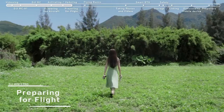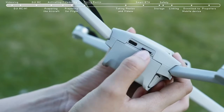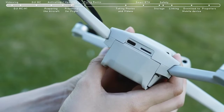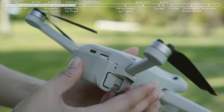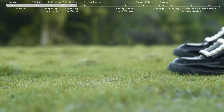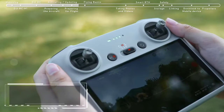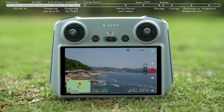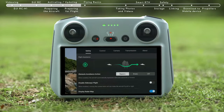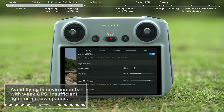Preparing for flight: before takeoff, remove the gimbal cover. Check if the SD card has been inserted and that the propellers and batteries are securely installed. Then place DJI Mini 3 Pro on level ground, ensuring that the aircraft is facing outward with the rear facing you. Set the remote controller in normal gear. Tap Safety and set Obstacle Avoidance Action to bypass or brake, and set the RTH height higher than the tallest nearby building or object.